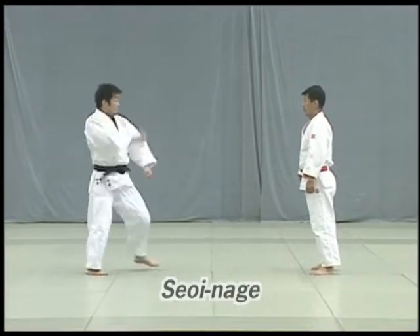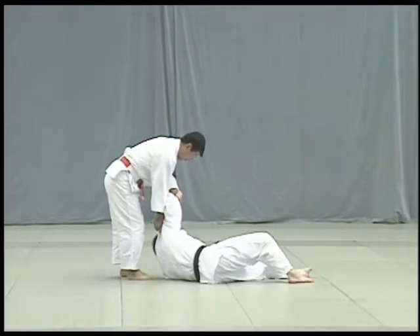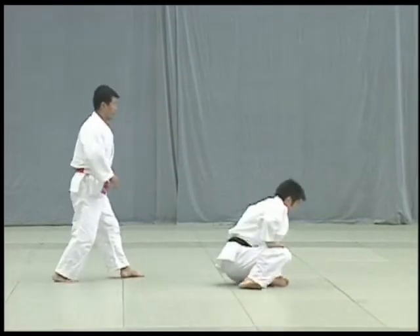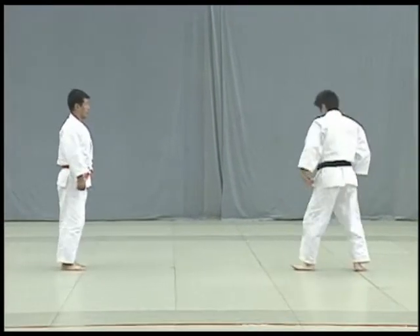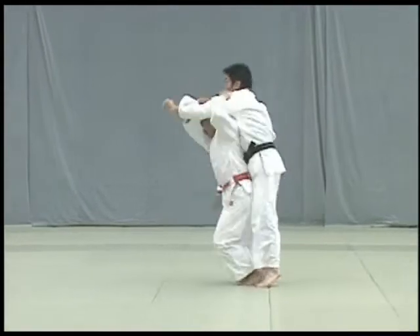Seoi nage. Uke attempts to strike Tori's tenko, or top of the head, with his fist. Tori blocks the blow and seizes Uke's arm to throw him forward using his shoulder for leverage. Both knees should be straightened when executing the throw.